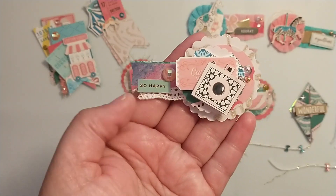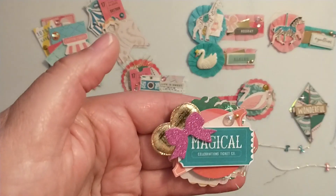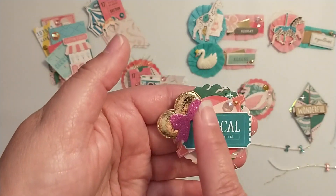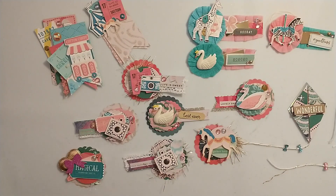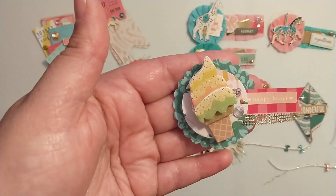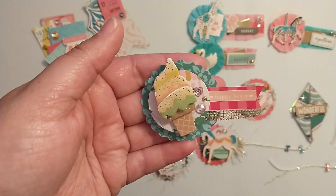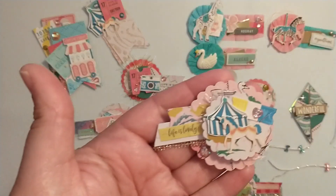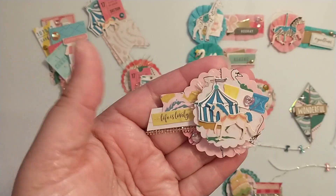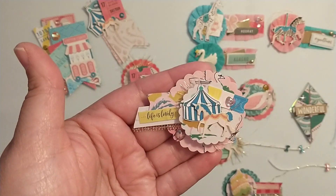These were super fun to sit down and create. This one has a little puffy heart and this little bow was gifted to me. This one has one of the stickers from the Hobby Lobby sheet with the ice cream and the ferris wheel. And then here is the last one - this one might be my favorite. I love that swan paper.